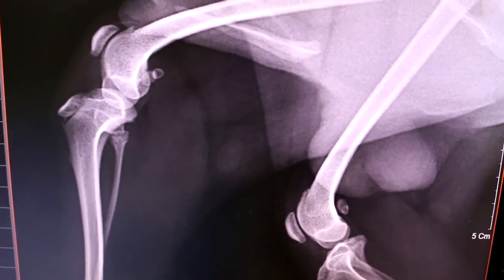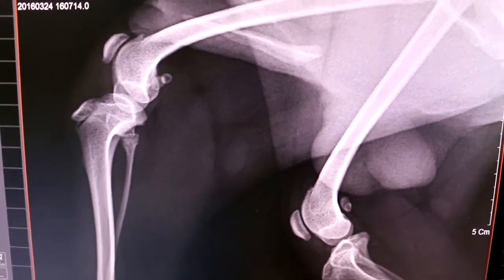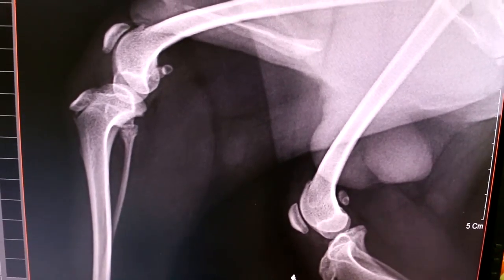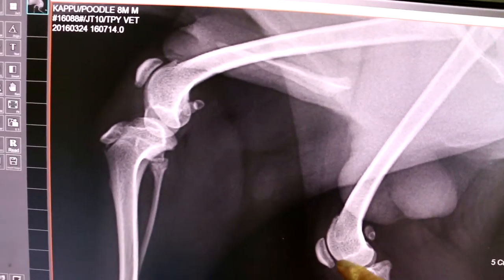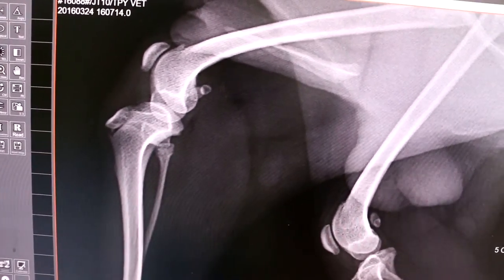No fracture of the growth plate. The growth plate is very close right now. I put it back already — the patella came out nicely. This was before the x-ray.